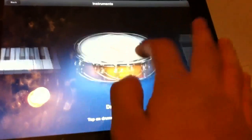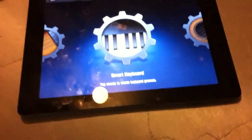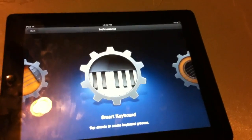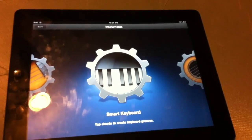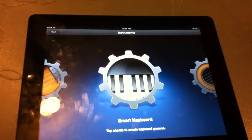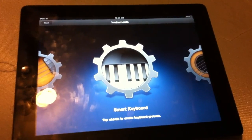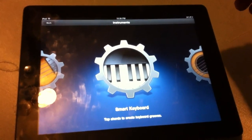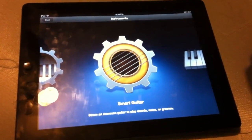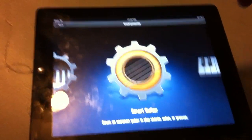That's pretty much it for the GarageBand app. It's only five bucks, which isn't too much — you're getting all these cool features for like pocket change. You don't have to be a musician or a music guru. With the Smart Instruments, anybody can get on and play. Alright guys, that's the demo for GarageBand — don't forget to comment, subscribe, peace.